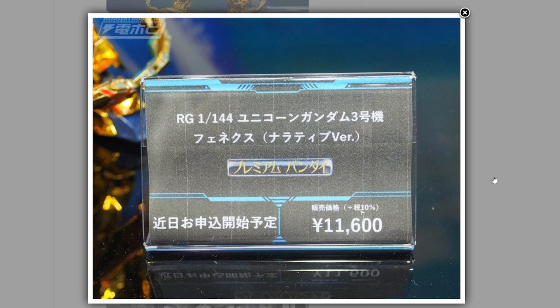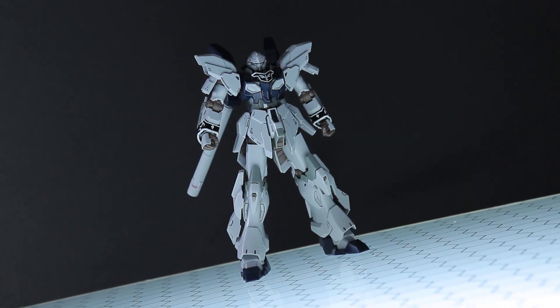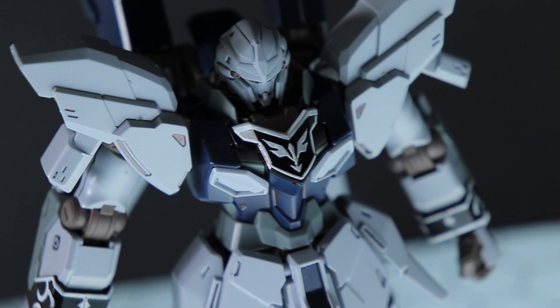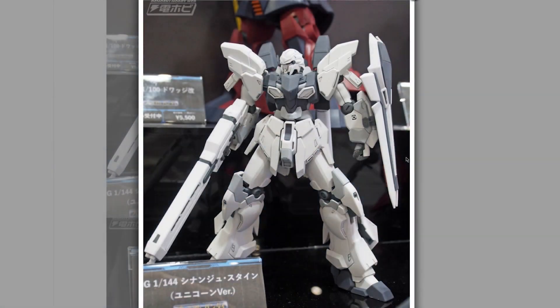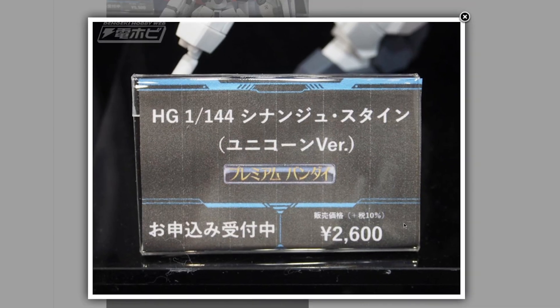Some more Premium Bandai — no full release photos, from Dengeki Hobby. We're getting a Unicorn version of the Sinanju Stein as a High Grade. The HG Sinanju Stein from Narrative is absolutely fantastic, besides the fact that you either need stickers or paint for the sleeve iconography. But that's not an issue on this original Stein, which is still my favorite version of Sinanju to this day. No release date yet, and it will cost around 2,600 yen before middlemen.